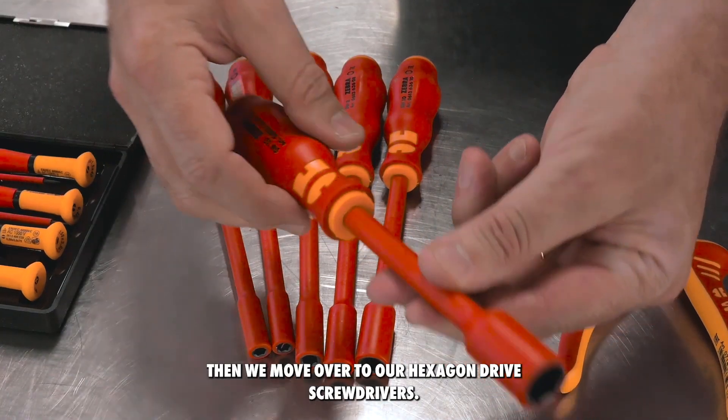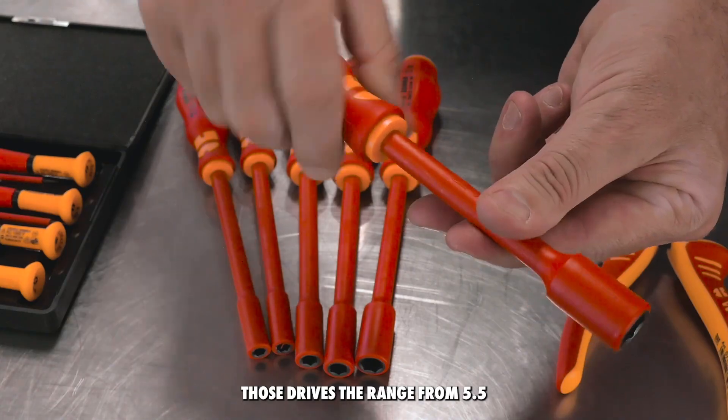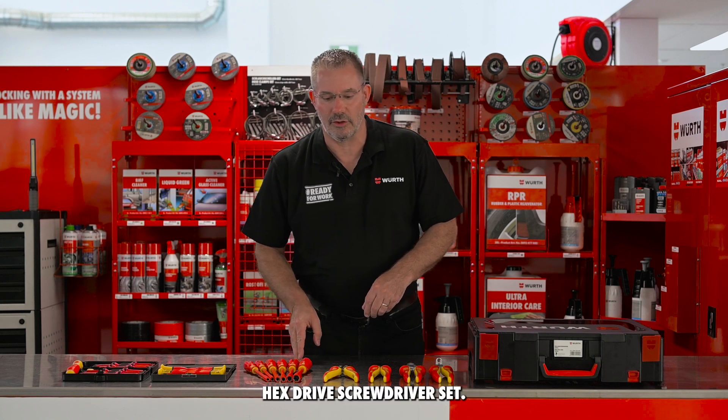Then we move over to our hexagon drive screwdrivers. Those drives there range from 5.5mm right up to 13mm in that hex drive screwdriver set.